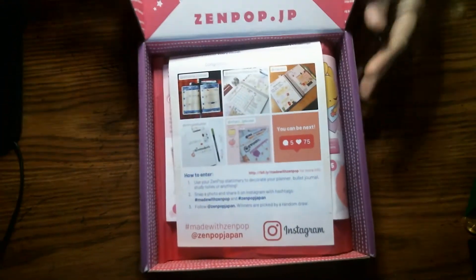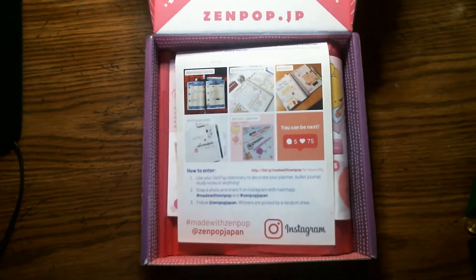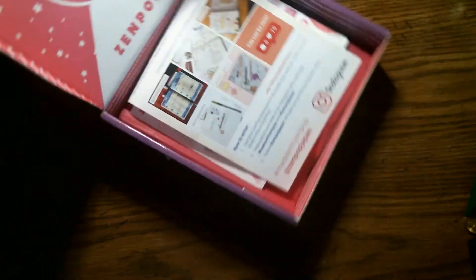So when you open it up, that's what it looks like. I'm gonna pull it to the side — it's covered in a nice little pink cover. I'll put it over here.